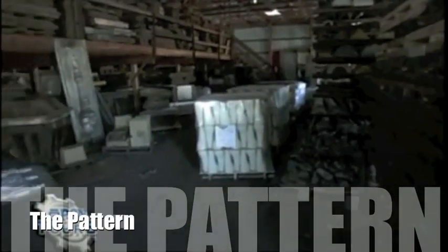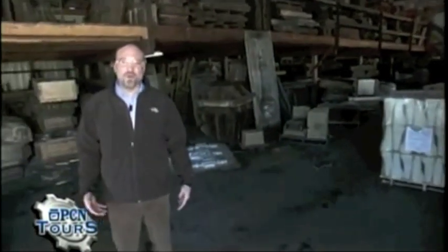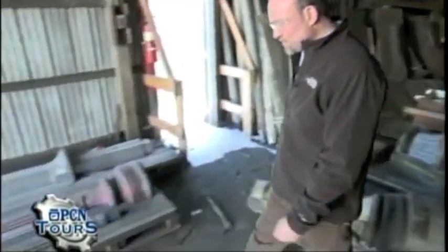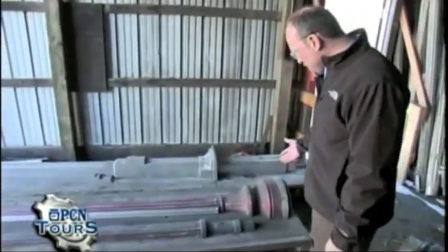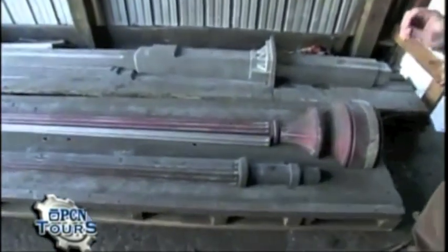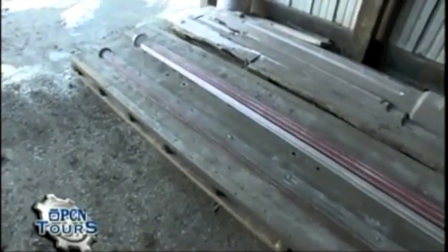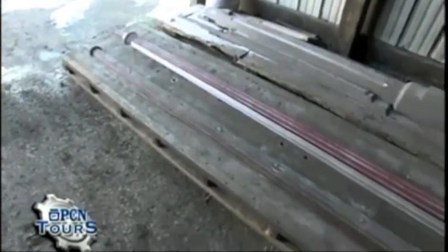Right now we're standing in one of four pattern barns here located at Spring City. This is where we keep our tooling or patterns that help make the mold impression, which starts the process of making the lighting pole. We're going to walk over here to a Washington 12 or 10P post, and what separates us from our competition is the intricacies of how we make our patterns.